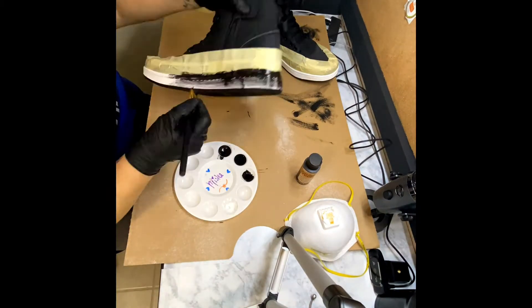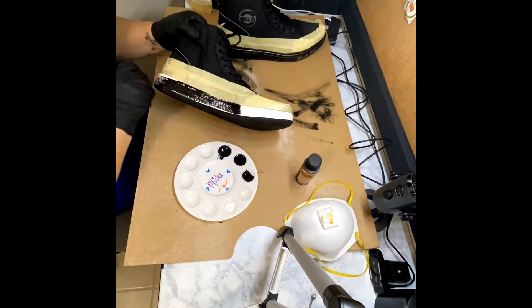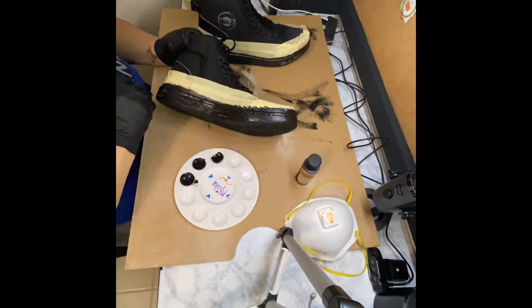After putting the masking tape, apply a thin layer of the leather paint onto the bottom of the sole and let it dry for about 30 minutes. Then come back and apply a second coat.